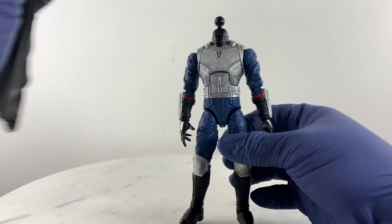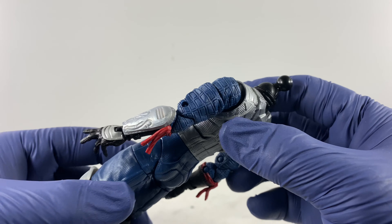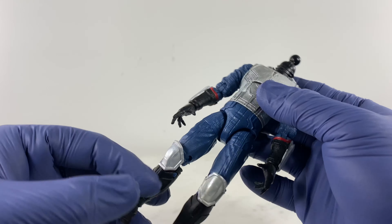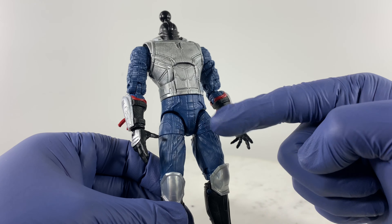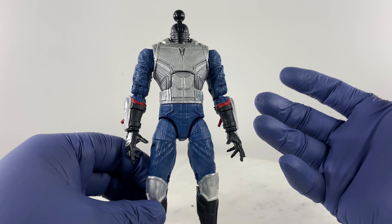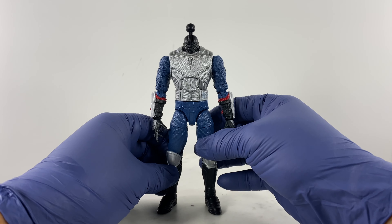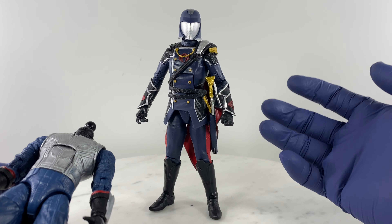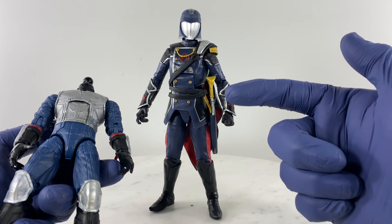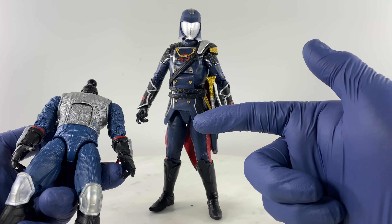The Death Dealer has armored knee pads, body armor on the torso, and forearm guards. We're going to replace the handsets on this unit. The body has a nice texture and uniform on the arms — this really looks like a Cobra-issued uniform, something that the Cobra Commander would use.